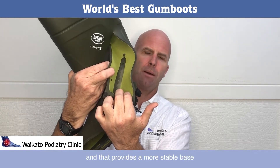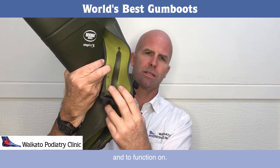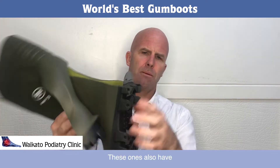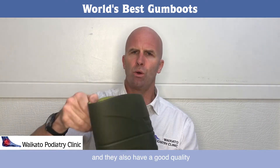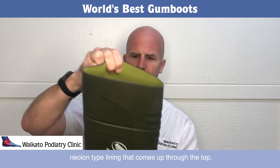Your foot actually sits down into the boot a little more, and that provides a more stable base for you to function on. These ones also have a steel plate through them if you want a protective pair, and they also have a good quality nail-on lining that comes up through the top.